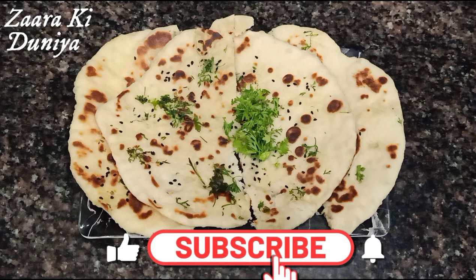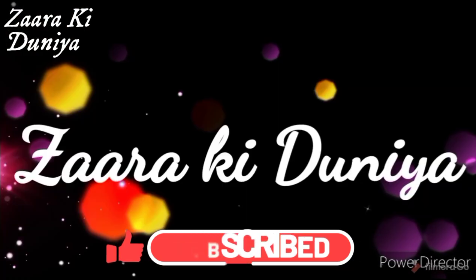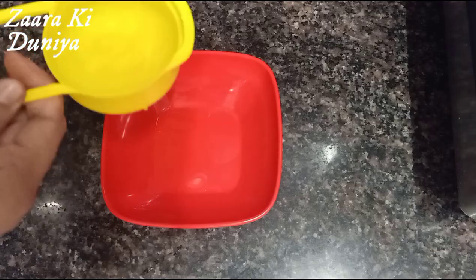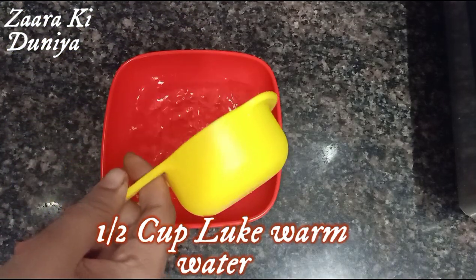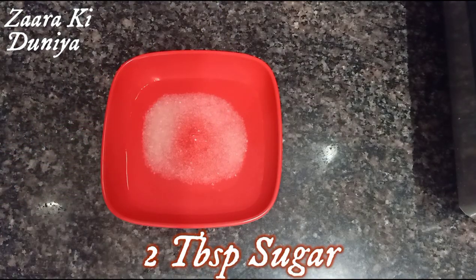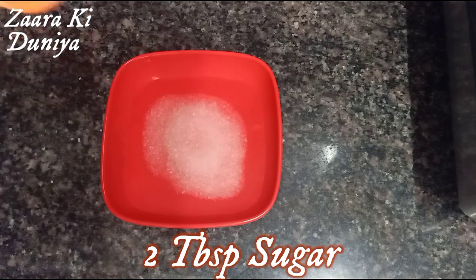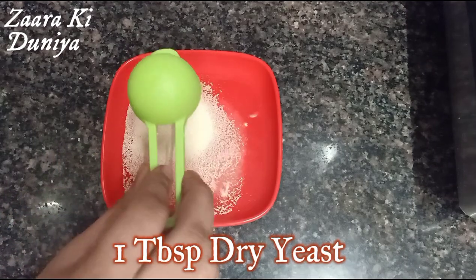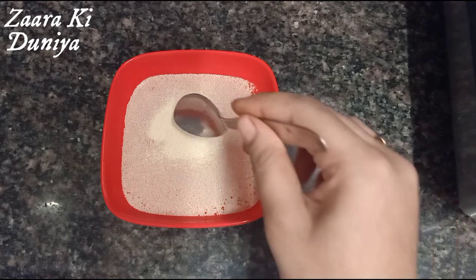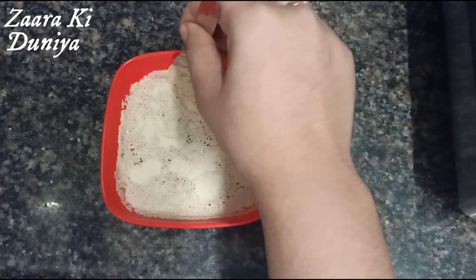Hello everyone, welcome back to Zara ki Dunya. In today's video I am going to share how to make plain kulcha restaurant-style at home. To begin, I have taken half cup of lukewarm water and 2 tablespoons of sugar. Sugar is needed to activate the yeast. Next I'm going to add 1 tablespoon of dry yeast powder and keep this mixture aside for about 10 minutes until we get bubbles and the yeast is activated.